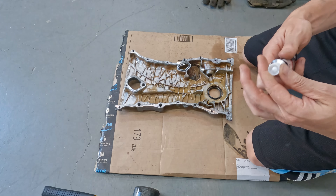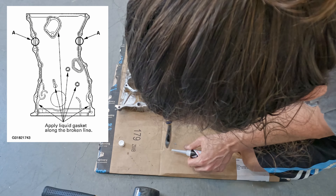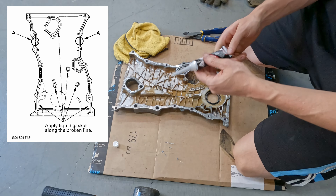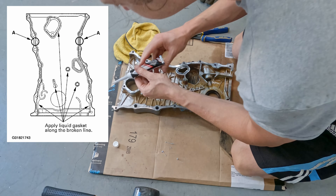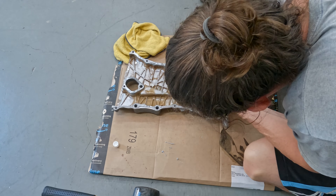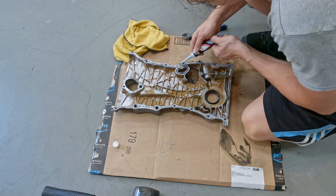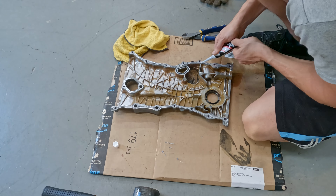Honda's manual says if you don't put this together in four minutes you need to redo it. I set a timer for four minutes. Not even close.